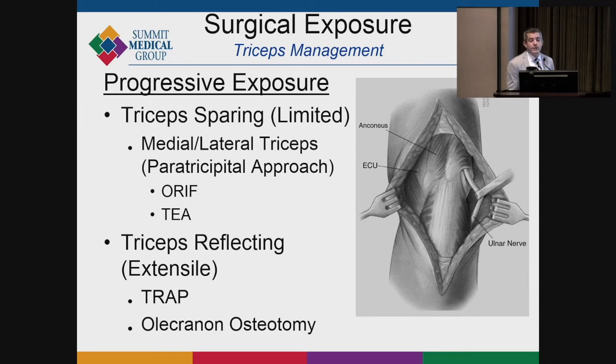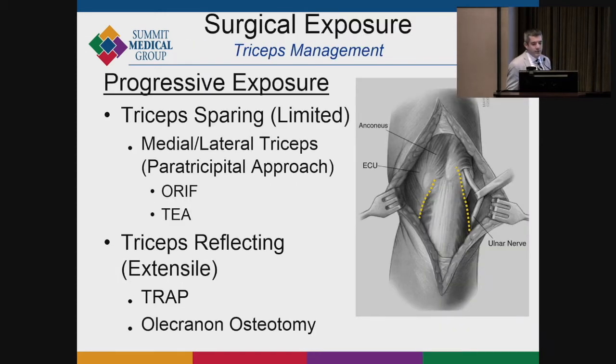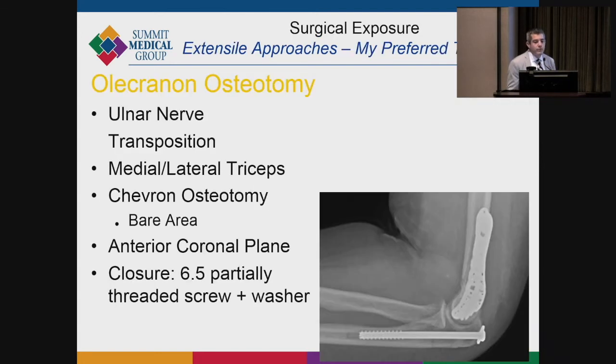I tend to use a progressive approach — I start with a triceps-sparing approach, splitting the medial and lateral heads of the triceps to see the medial and lateral columns, then do an olecranon osteotomy if needed. I manage the ulnar nerve, and sometimes you end up needing an osteotomy just to see better. When I do the osteotomy, I perform a chevron osteotomy using a 6.5 mm partially threaded cannulated screw and a micro sagittal saw. Jesse Jupiter taught me to use a small sponge to find the bare area of the olecranon — that's where the osteotomy is done.